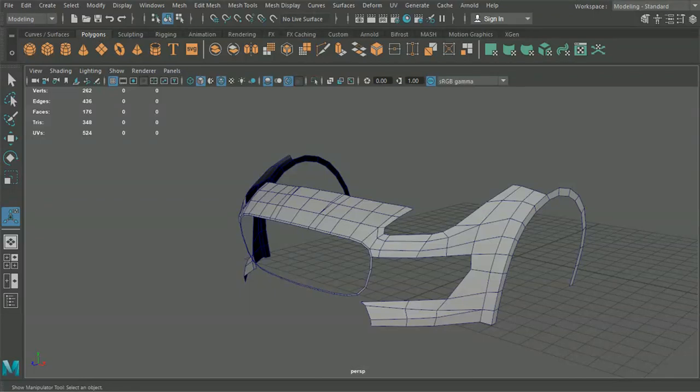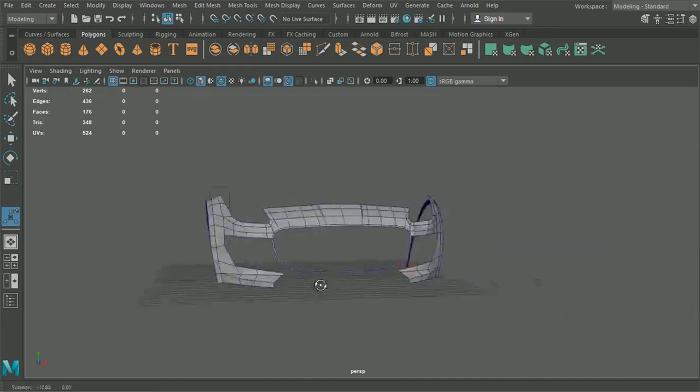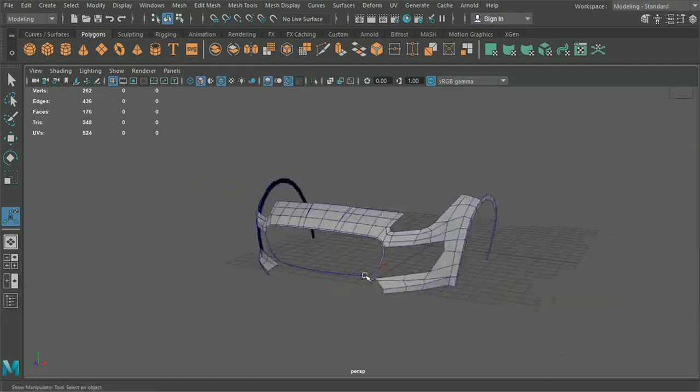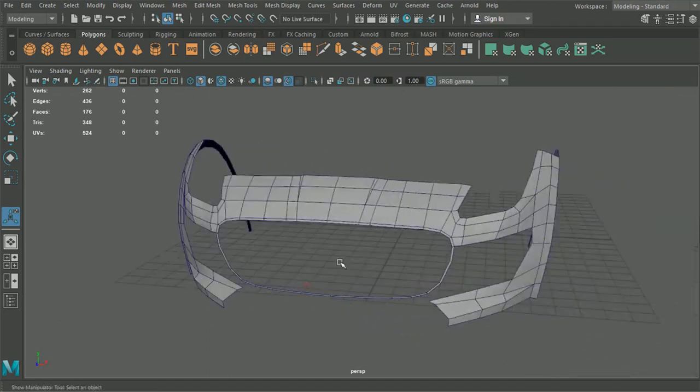Hello there guys and welcome back to our Car Modeling tutorial. Today in this episode we're going to continue working around the front bumper. We're looking pretty good so far and we've got that shape looking quite nicely in there.